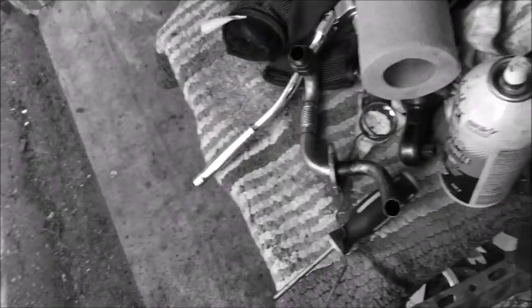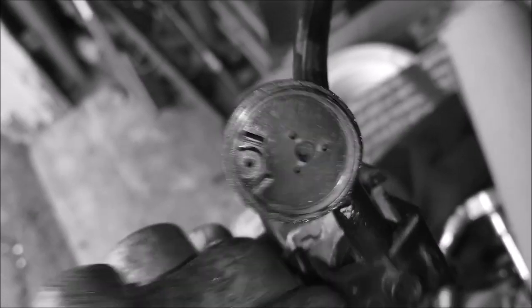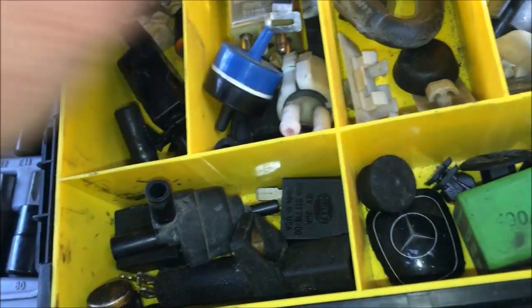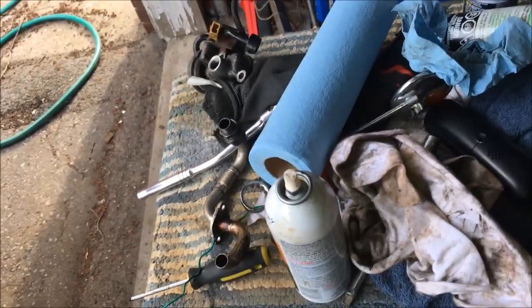Once you're done, re-hook everything up. Put a little dielectric grease in the connector to make sure it's good. Check all these hoses for splits. I'm not sure if there's supposed to be a little protective foam cap on the end of that little breather — usually there is — but I don't have one, so I'm going to clean this up and put it back together.